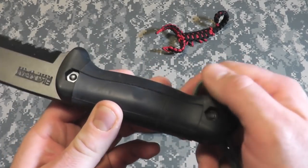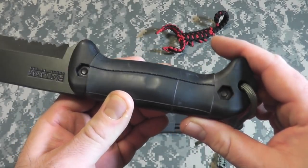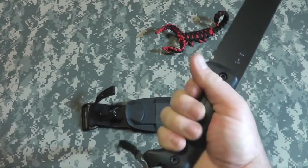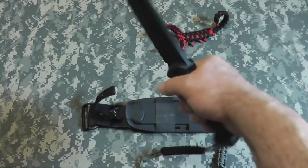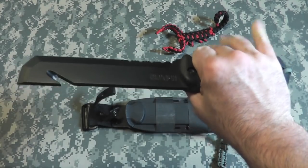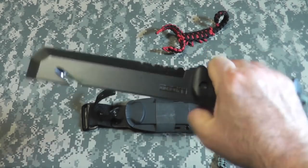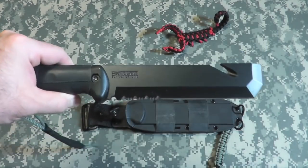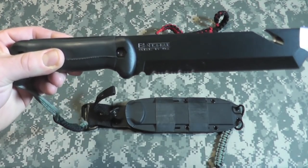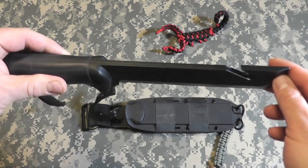Now if we look at the handle, I also cut a piece of inner tube and put it over the handle. It just gives it a little extra grip in a wet or cold environment — makes it a little grippier, especially if you're using gloves. The overall length of this bad boy is 12 and a half inches, and the blade length is 7 inches.